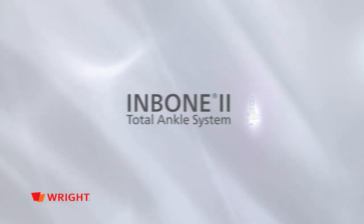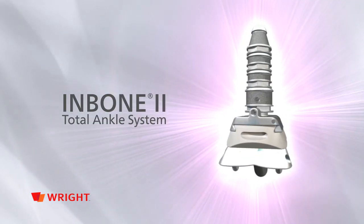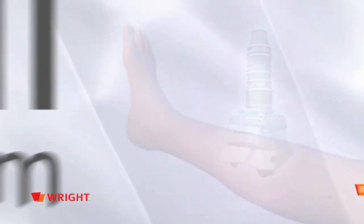InBone 2 Total Ankle Arthroplasty is a modular, customizable implant with the first and only precise intramedullary guidance system.